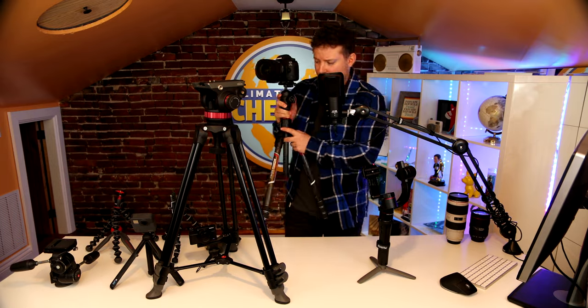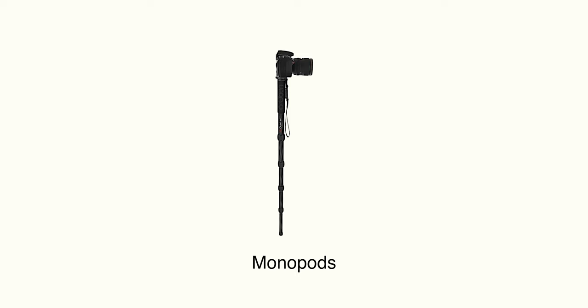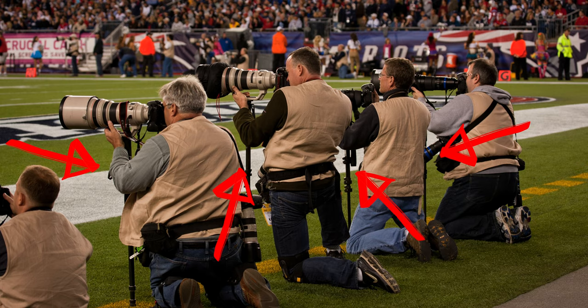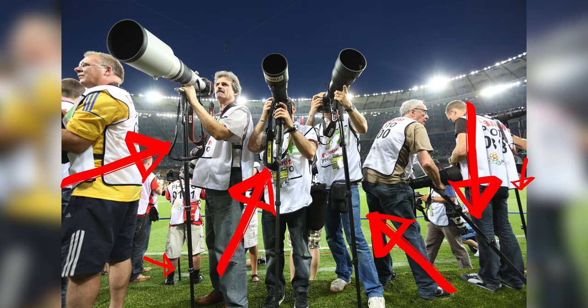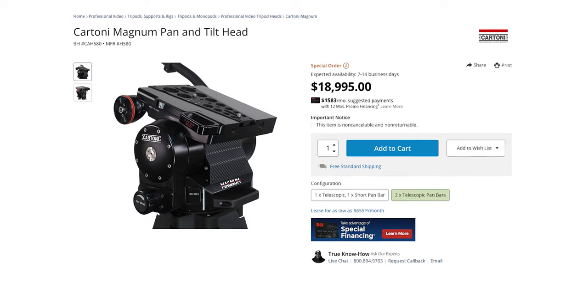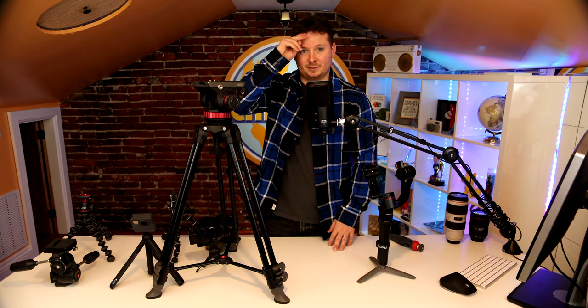Comparing the tripod heads, the Manfrotto BeFree has a smaller head because I wanted to keep it lightweight, but you have to hold the camera itself to get a panning shot — you just don't get the smoothest results that way unless you're really practiced. Beyond tripods, you have monopods — as the name suggests, literally one tripod leg you mount your camera on. NFL sideline photographers with huge telephoto lenses use monopods to hold and stabilize the lens while also getting a rest. You can go from little handheld tripods all the way to cinema-quality ones, but you have to look at your return on investment.